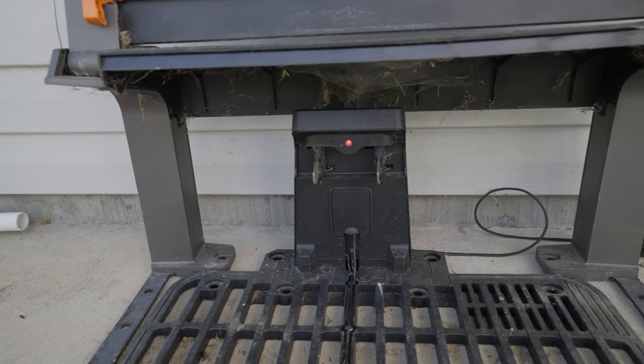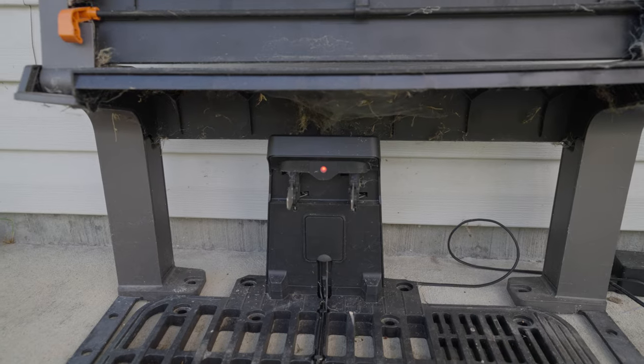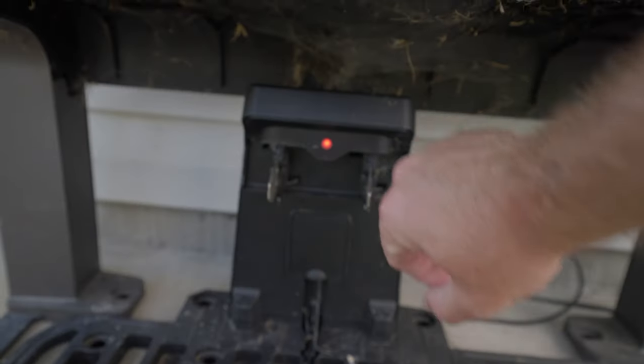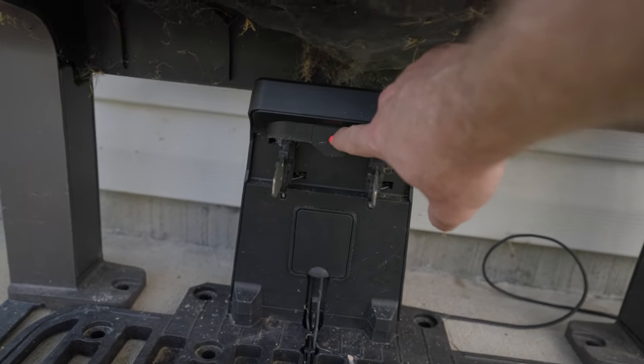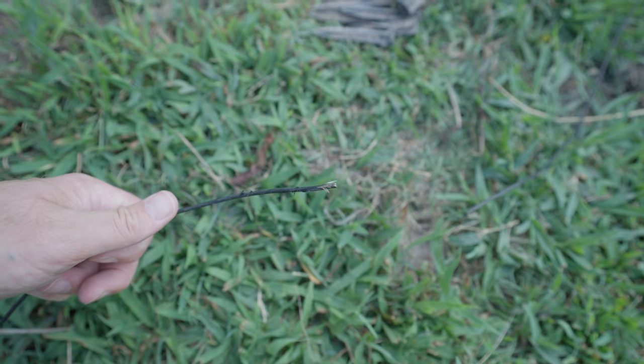So without further ado, let's get started. First things first: if you think you have a broken perimeter wire, check the Landroid base and see if you have a red light or a green light. If you have a red light, it means there's a break in the wire — and the red light I'm talking about is this one right here.